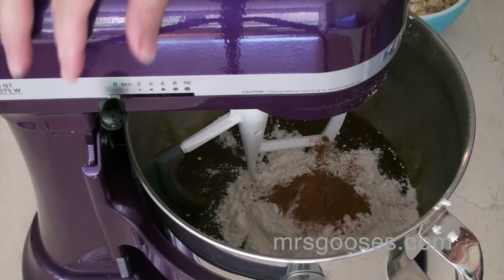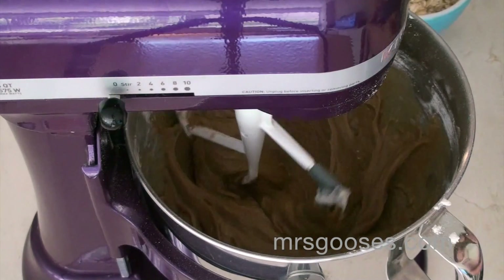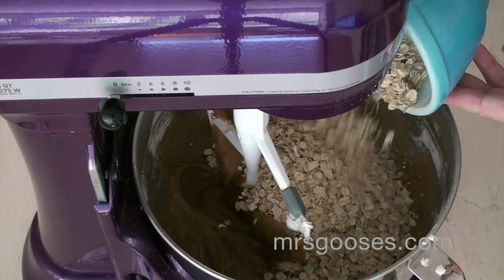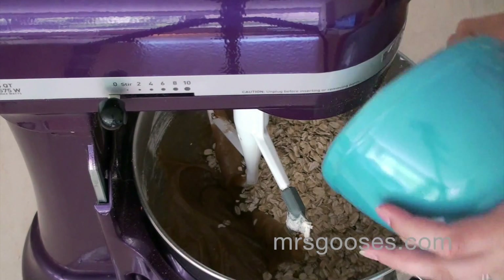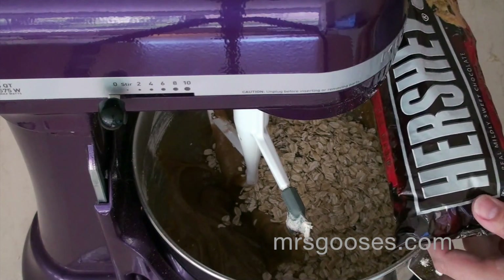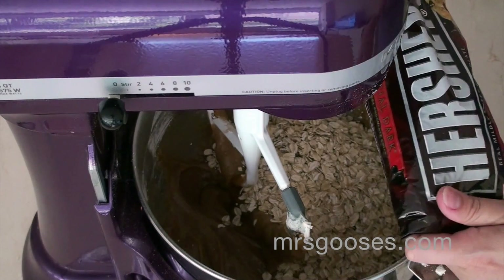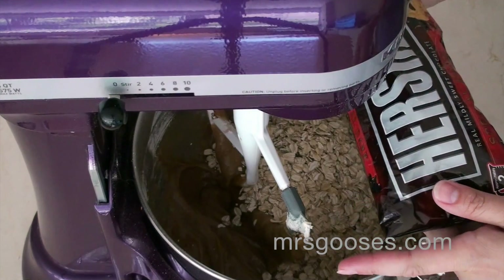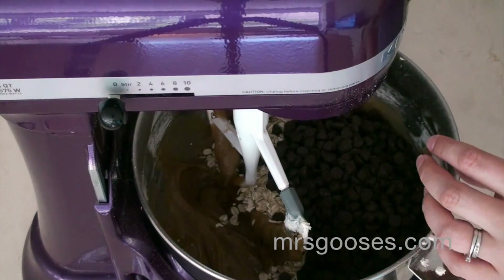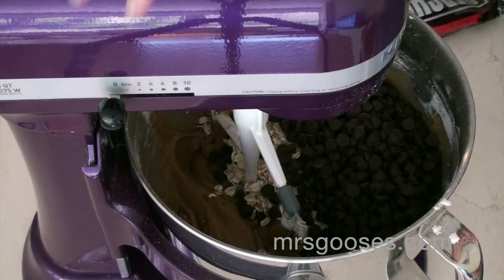I'm going to give that a quick mix and then add in my oats. I'm adding two and a half cups of old-fashioned oats — not quick-cooking oats, just your regular old-fashioned oats. Then I'm going to add a whole packet — I'm using Hershey's Special Dark chocolate chips, but you can use whatever kind you like, or butterscotch chips or anything like that. I'm using a 12-ounce bag, or roughly a heaping cup of chocolate chips. You could also cut up a chocolate bar if you prefer chunks.